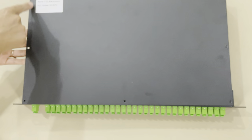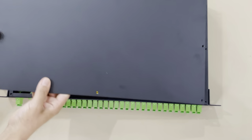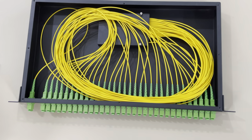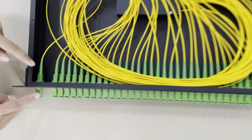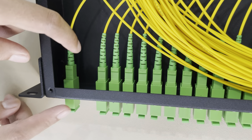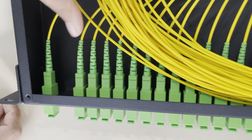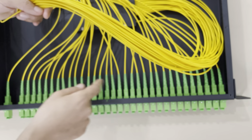The lid is fastened by screws. Here is the inside of the cassette PLC splitter. You can see this is the adapter and this is the patch cord — just adapter and patch cord connecting together. And those are the 32-way.